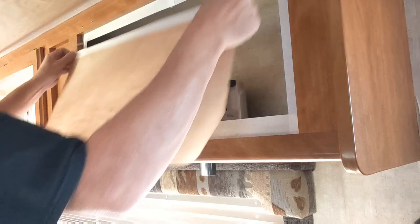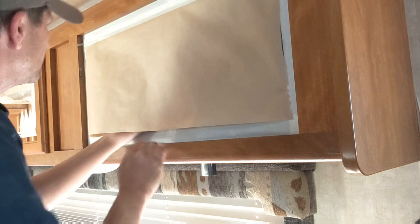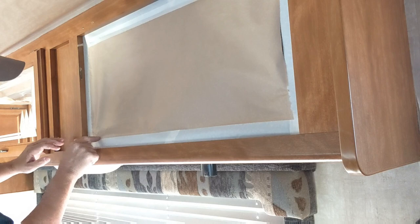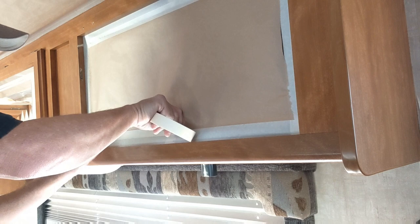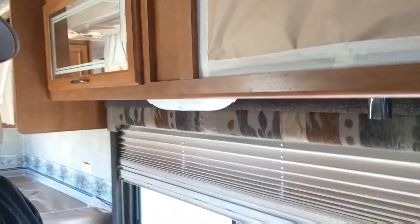I put a little backing of paper in the cabinet, push it in with my hand, and pull it out - and it seals right in there just like that. See how fast that was? That little hole gets covered right up, boom.